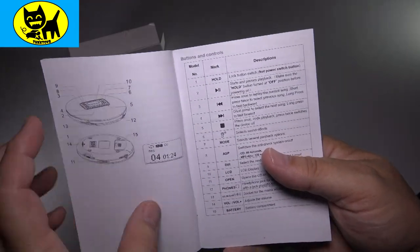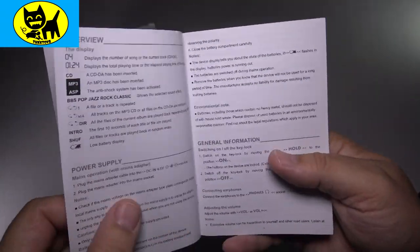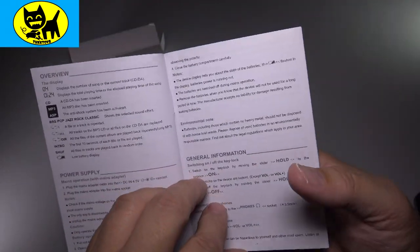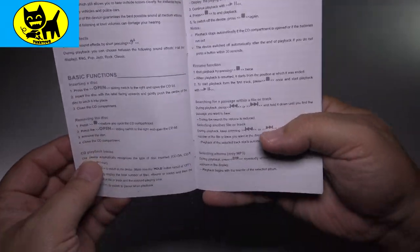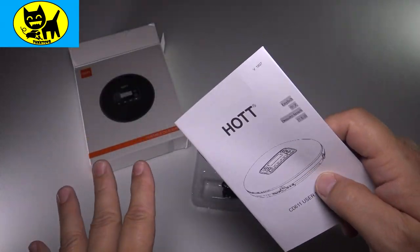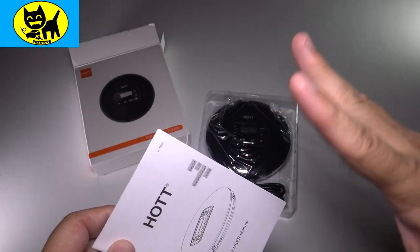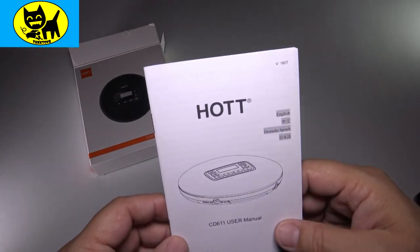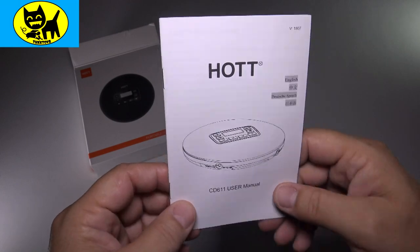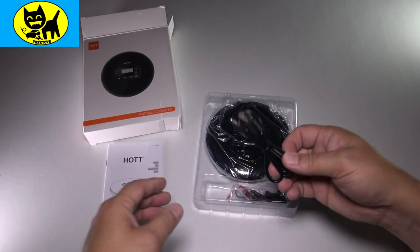The manual talks about cleaning, features like the hold button, different sound effects, different modes — lots of good stuff. You can pause the video if you want to read a particular page. I'm sure you guys know how to play CDs. If you have any questions, feel free to email me at tuxtoys@gmail.com, or put a comment down below or send me a private message — I'd be happy to help. Basically that's the instruction manual; we'll pop that over here and look at the accessories.